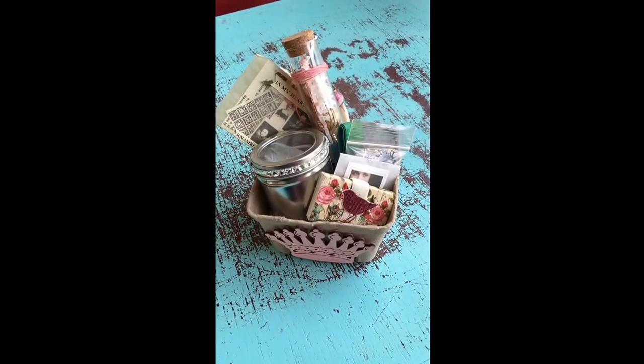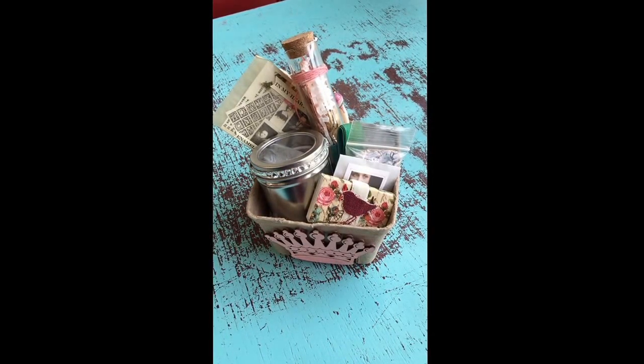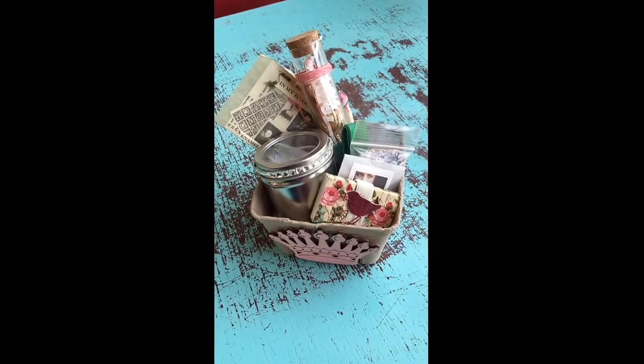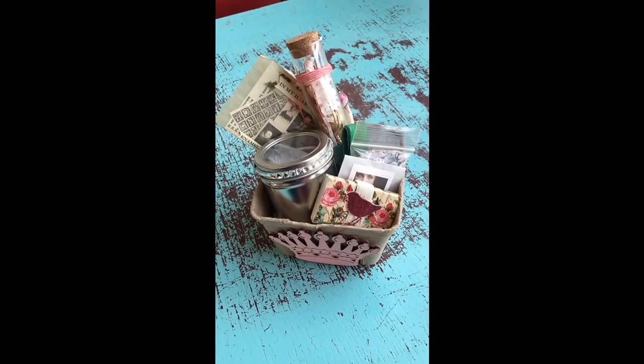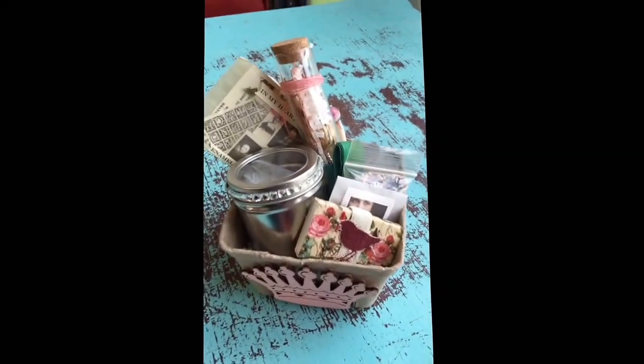Hi, this is Cynthia. I am getting so excited about our upcoming four-day enamelling and metalsmithing camp that's going to happen here at Ornamentia. Laura Gunther, who's a fabulous enameling artist, is going to be here teaching it, and she has put together the most beautiful kit.